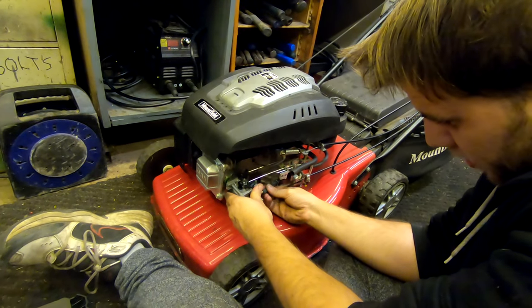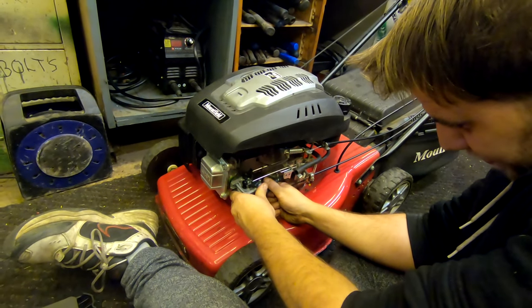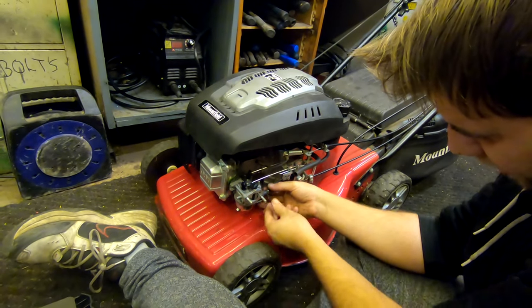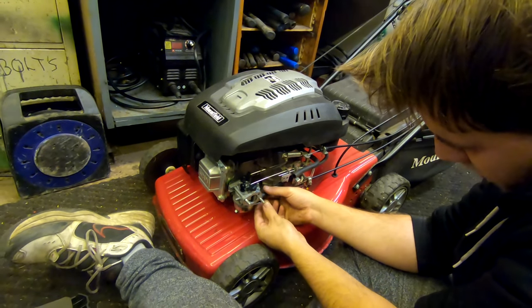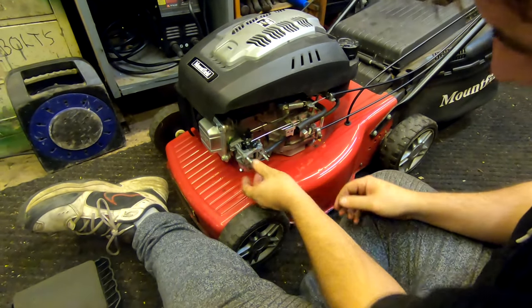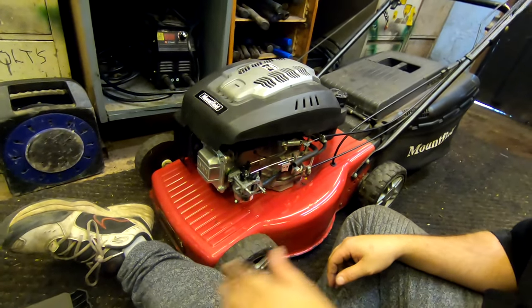Petrol pipe — just push it straight on. No problem guys. Get your o-ring clip and just push it straight on to there. And that's your carb assembled. Now we're moving on to the air box assembly.